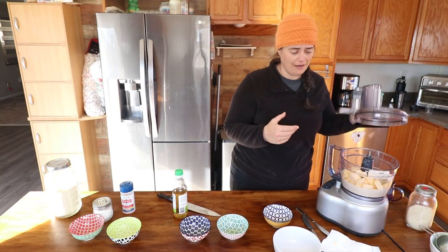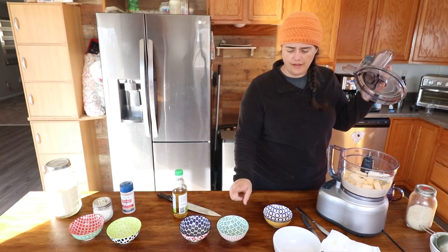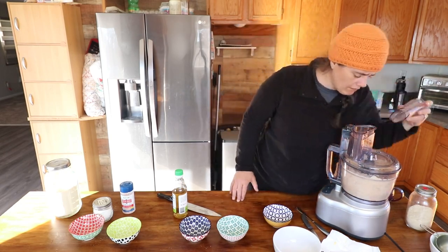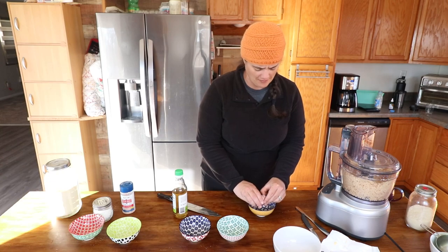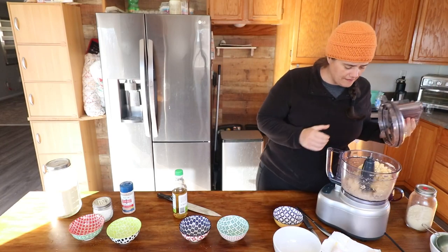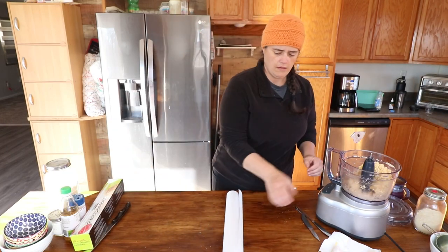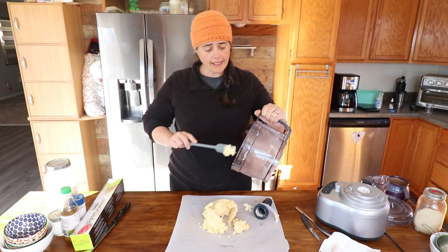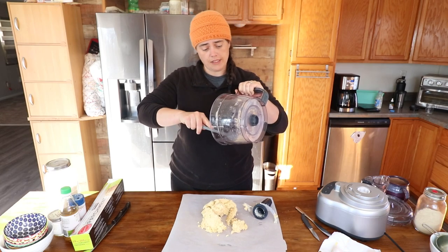The cream cheese isn't really softened — I didn't pull it out ahead of time. We also add a tablespoon of rice wine vinegar and two eggs. I knew I was missing something — that did it! Now we've got kind of a pie crust. Since we doubled the recipe, we're going to cut this in half into two separate discs and put them in the fridge until we're ready to use them.